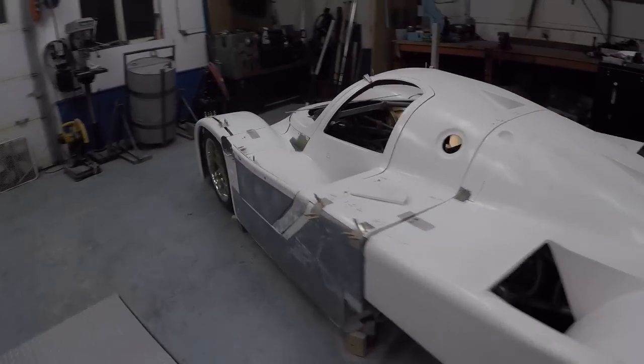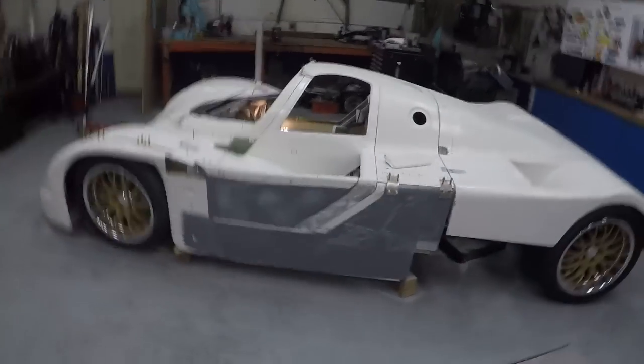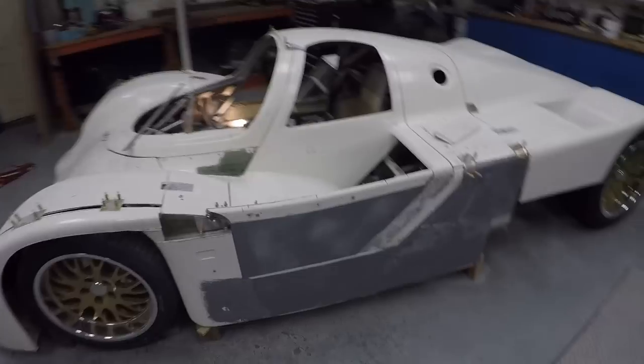I actually made some decent progress. I turned Jimmy down a bit. I actually made some positive progress — I wasn't chopping stuff up.